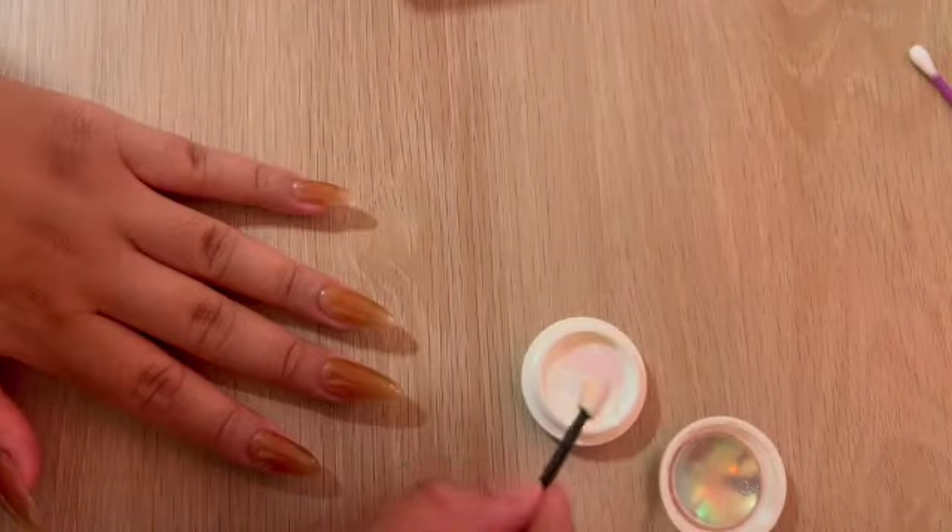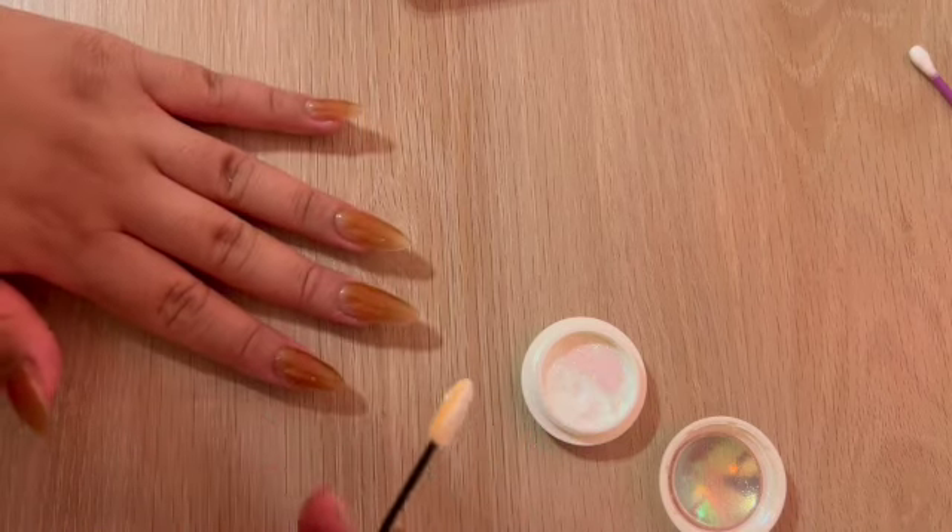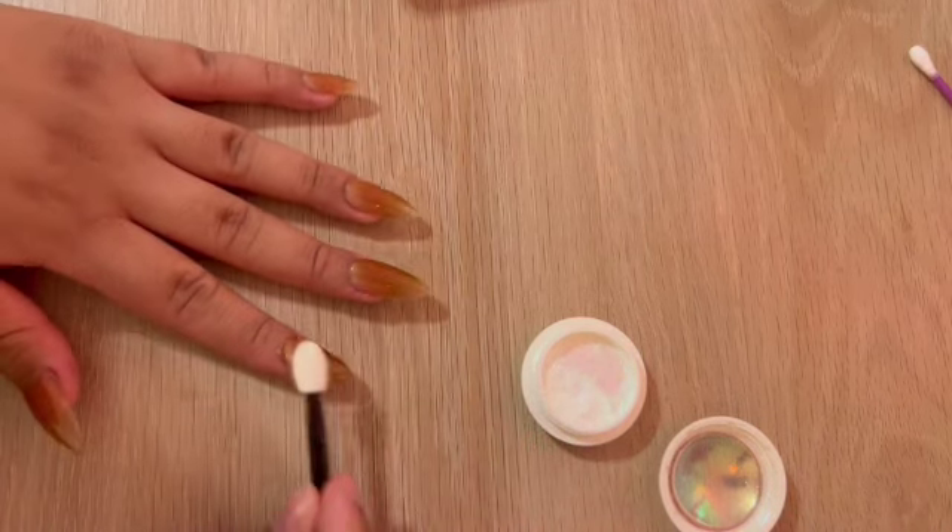Once my nails have two coats of polish and are completely dry, we can begin using the chrome dust. This next step is super easy but it really adds a lot of depth to the nail. All we're going to do is dip the brush that it came with into the powder and lightly coat our nails.